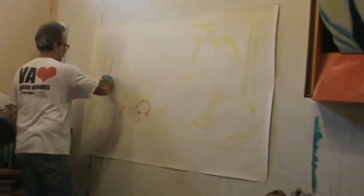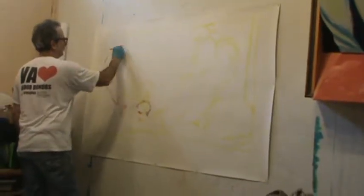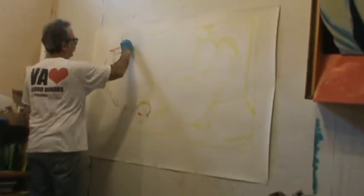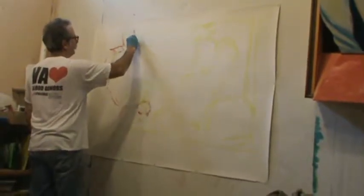This is unlike watercolor, where if you paint it, it's there. This is an opaque medium, and that means I can cover mistakes. With watercolors, you've done it — you better like what you did or figure out how you're going to make it work.